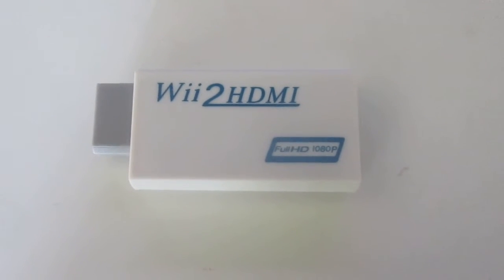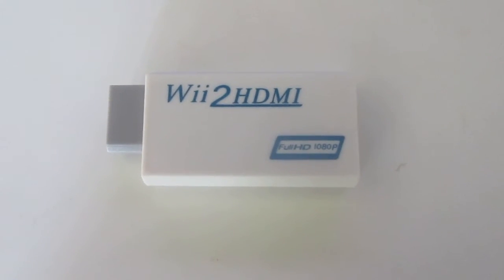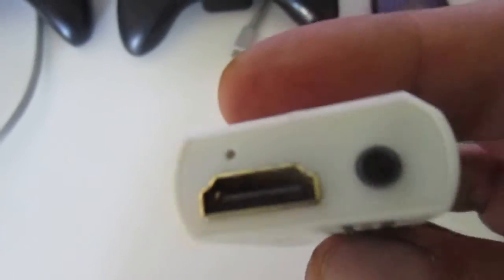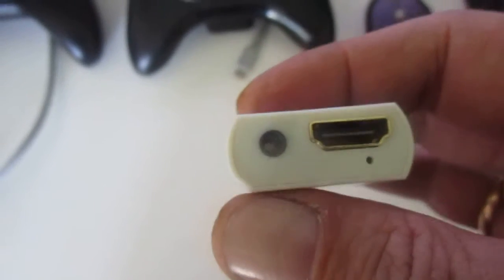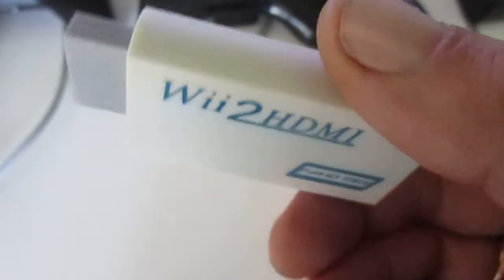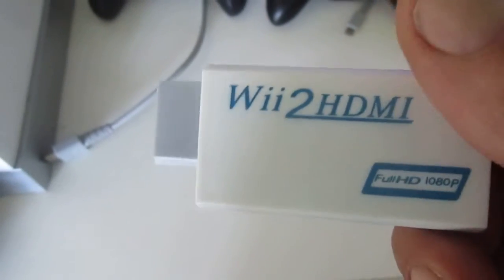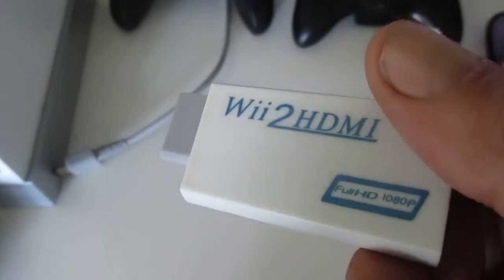Hello everyone. I am LordofGames. Today I will show you this V2 HDMI. It's a little thing — you see here it has HDMI and earphones. It's very simple. I will show you how to connect it and how to get HD quality on your TV screen.